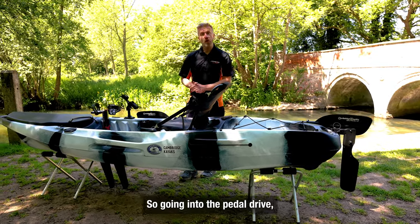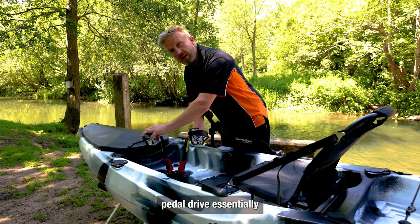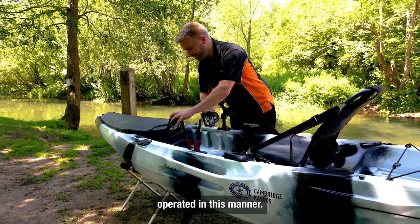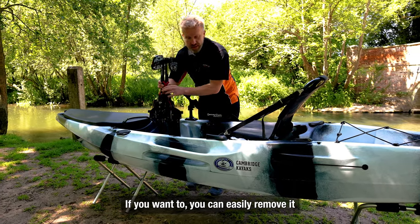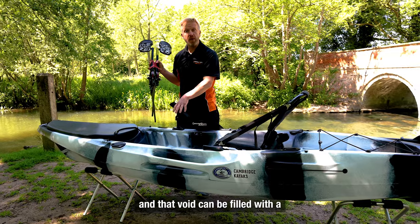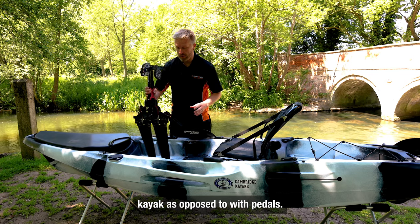Moving to the pedal drive — this is a forward motion pedal drive, essentially operated in this manner. If you want to, you can easily remove it and that void can be filled with a blanking plate, so you can use the kayak as a standard kayak as opposed to with pedals.